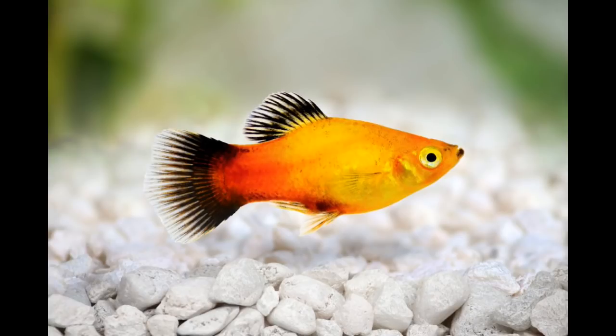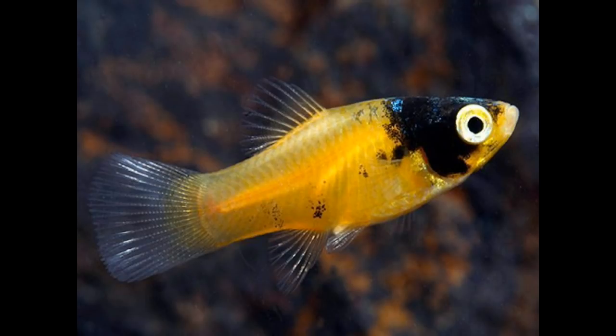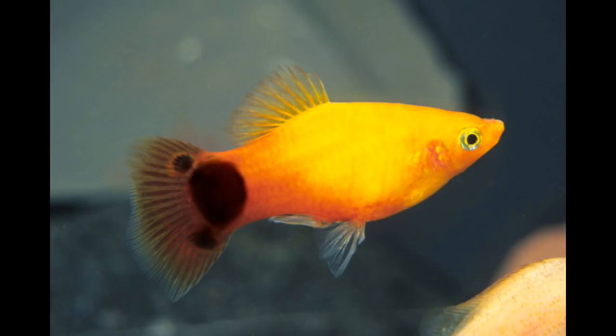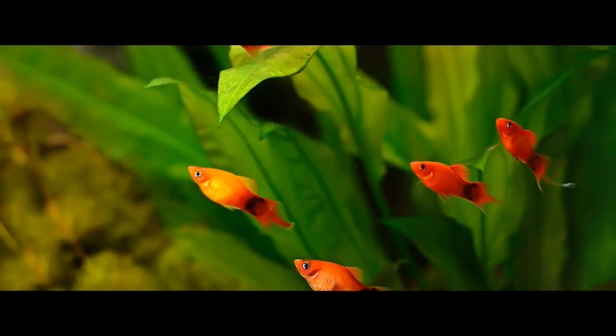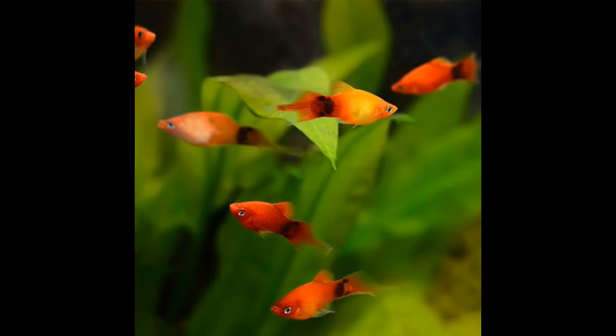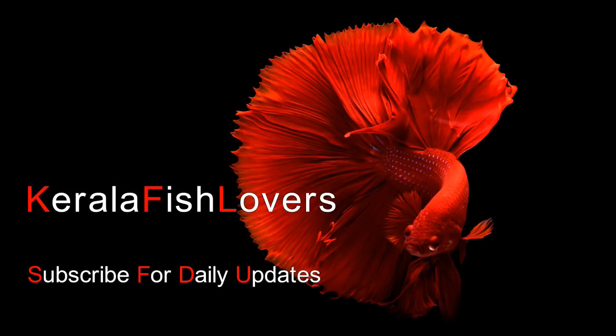We will explore the temperature requirements for the Platy Fish. If you have any problems, please solve them and feel free to comment in the comment box. Please like this video, subscribe to this channel, and click on the bell icon.